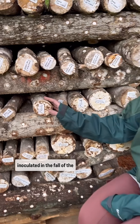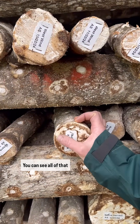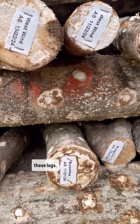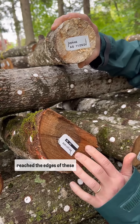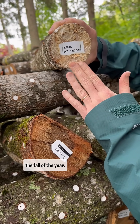These are the logs that we inoculated in the fall of the year and kept them indoors. You can see all of that really healthy mycelial growth all along the edges of these logs. These are logs that we inoculated this spring, and you can see the difference — the mycelium has not reached the edges of these logs yet, where it has on the ones we inoculated in the fall of the year.